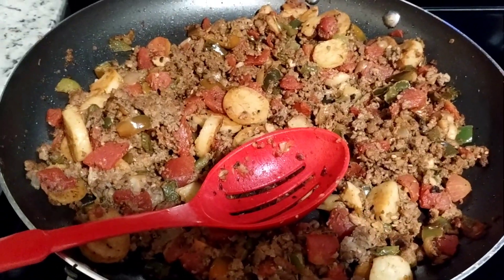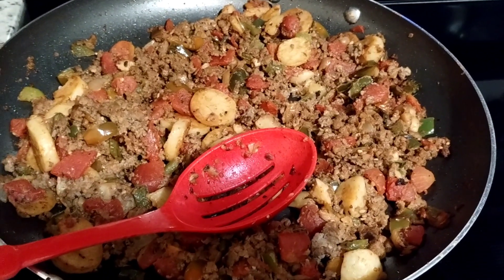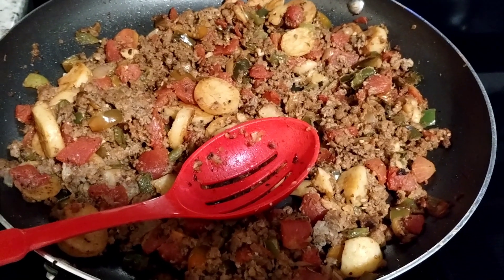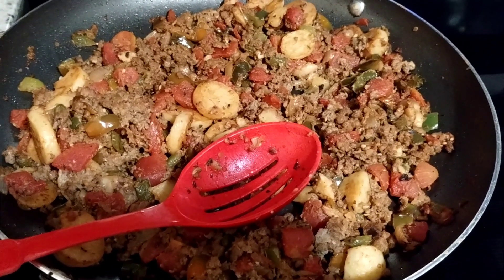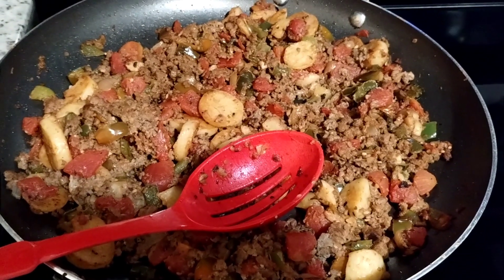And then after it was all cooked up, I did some more green peppers and cooked that up a little bit in some oil. And I had it with the potatoes and seasoned those up.